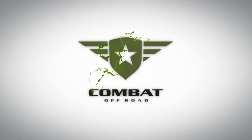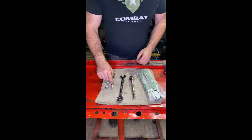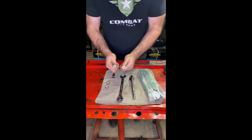Thank you for joining us for the Combat Off-Road Extraction Fairlead installation video. Here are your tools needed. First off, you're going to need some hardware. We use half-inch — we like the cap head allens.